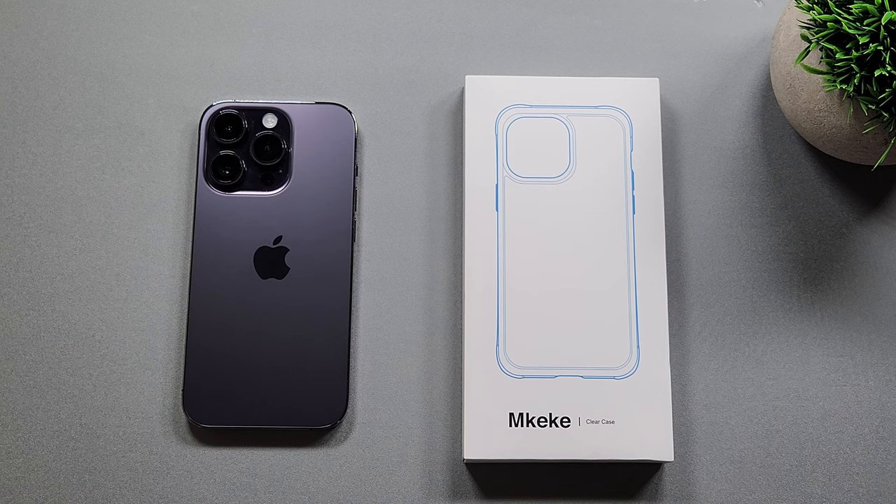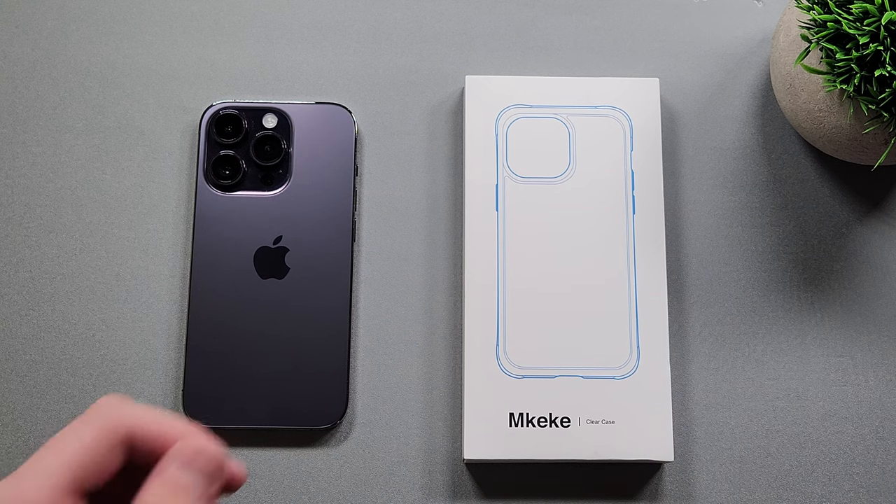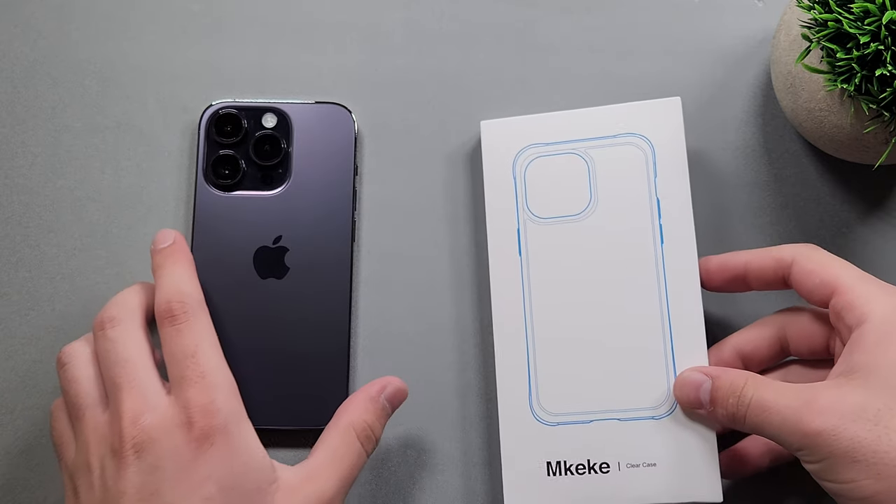Hey guys, welcome back to the channel — Tecnotox here. In today's video we're going to be checking out another case for the iPhone 14 Pro. In front of us today we have the MKiKi clear case for the iPhone 14 Pro.